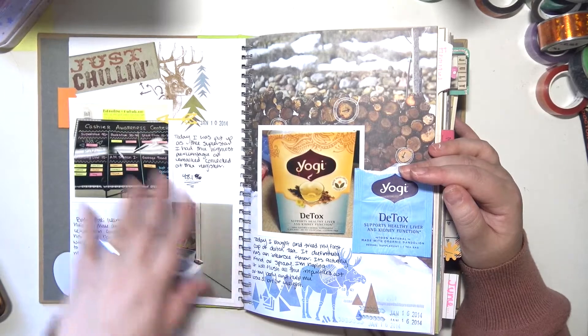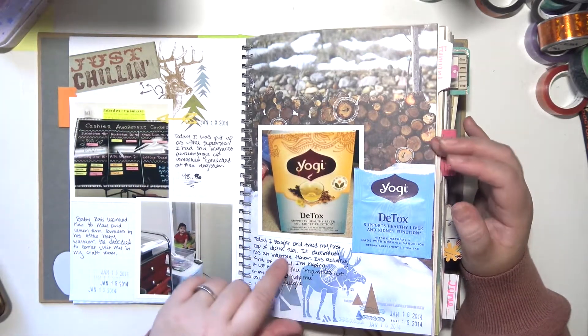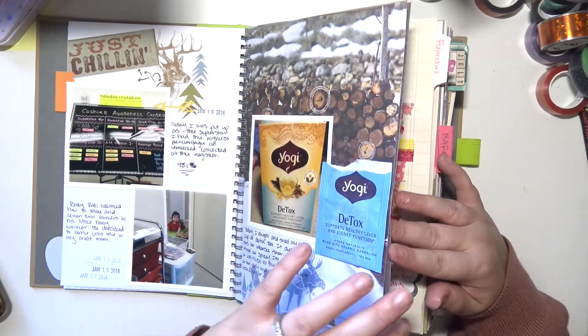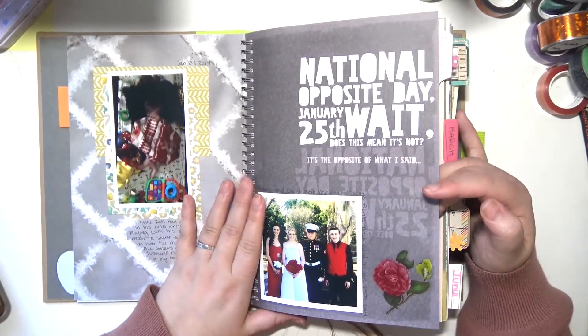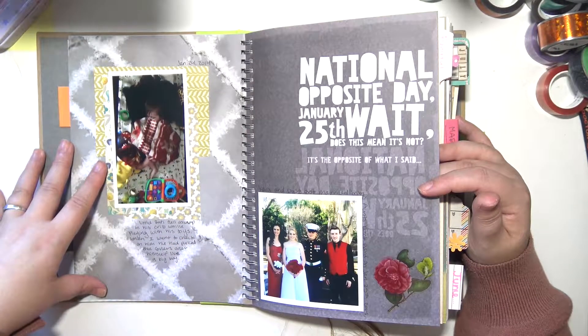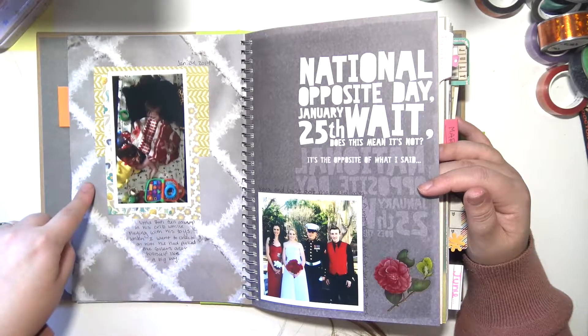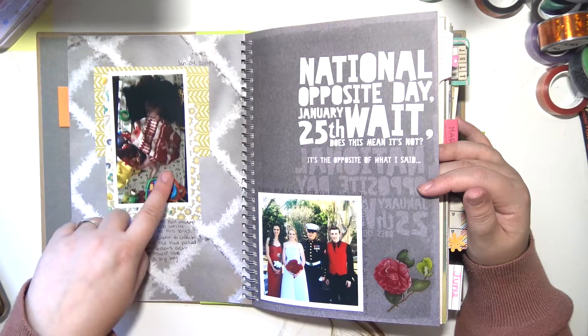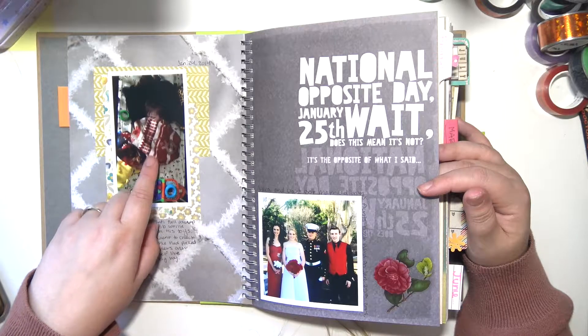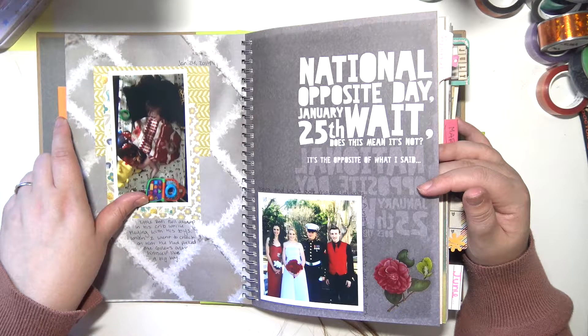Some of the pages I did more like junk journaling when I just didn't have a lot of time, like here I just slapped some pictures down and did some journaling. I wasn't doing it very detailed or interesting. There's a picture of my son when he was a little baby — he was playing with his toys in his crib and fell asleep, and when he fell asleep he put the little blanket on himself. So cute. He was less than a year old here.